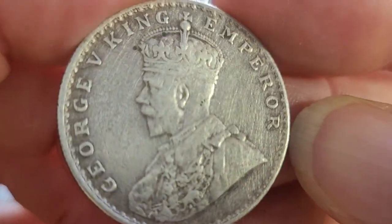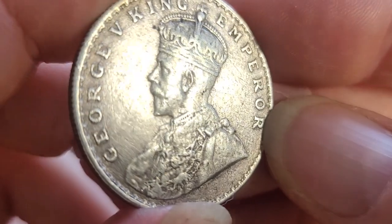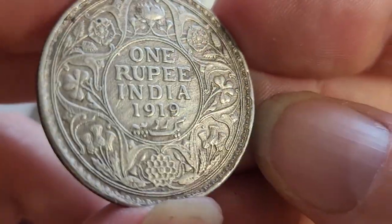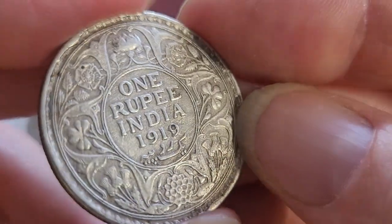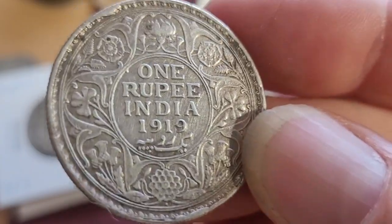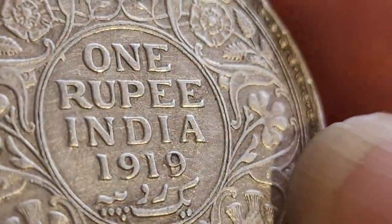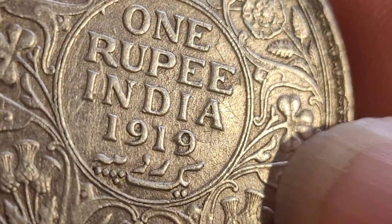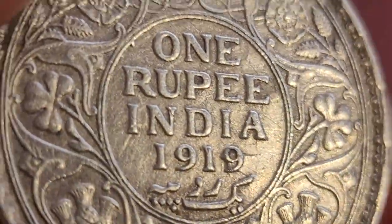Then we have George V. This coin has been cleaned — you can see the straight lines on it. This is a 1919, but it looks like the 1919 date has a problem; it looks like it's re-engraved, so I need to look that up.